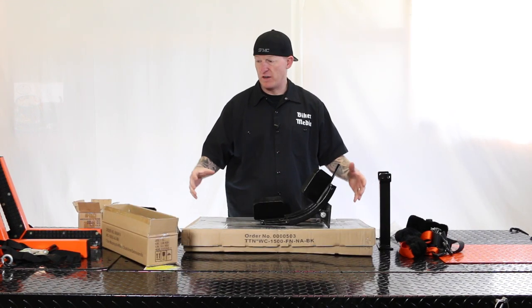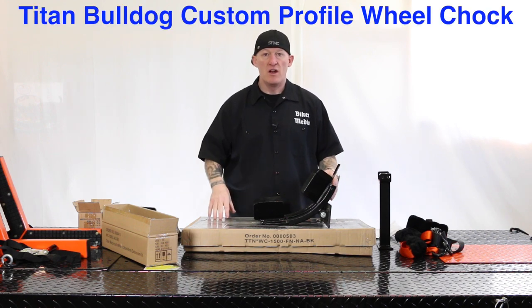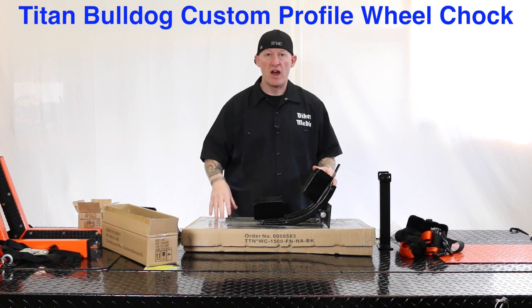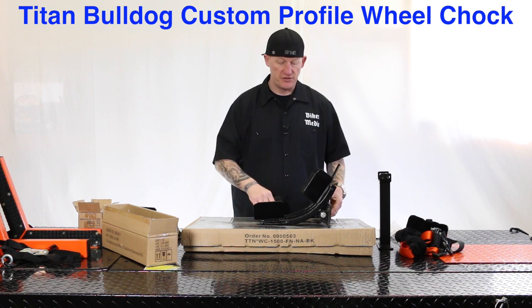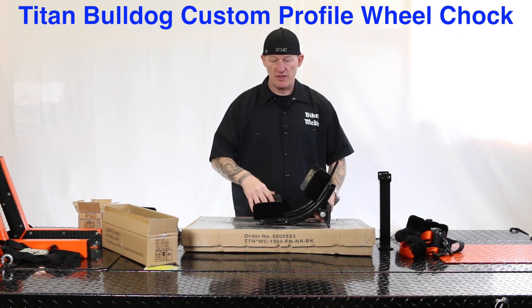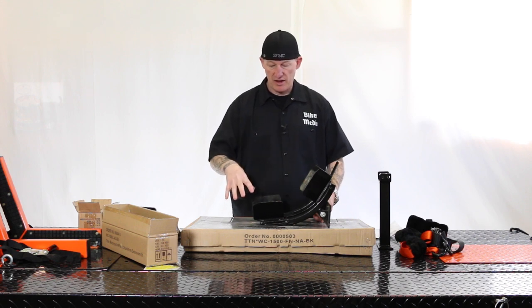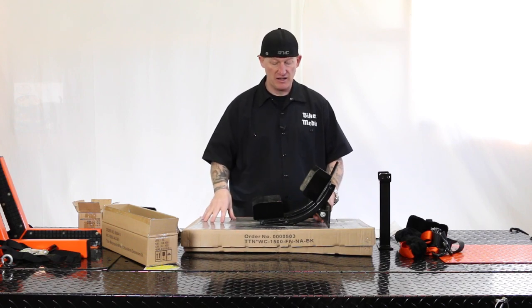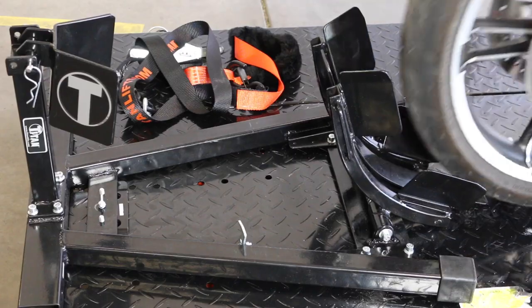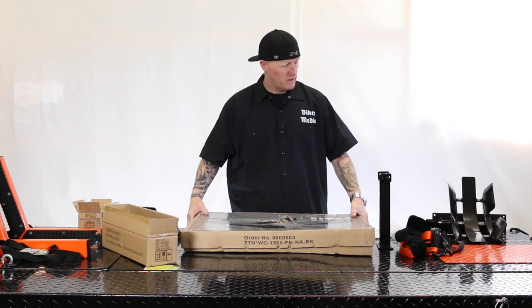In front of me we have quite a few different products that James Murray from Titan Lift sent us — they're all part of the same kit, so to speak. The main thing is the custom profile cradle here. It can be used on the floor, in the garage, in a trailer, and it also fits right on this Titan Lift. This is obviously the main wheel — you can call it a wheel chock or wheel cradle.